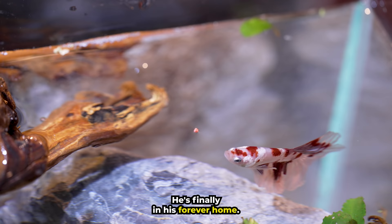Let's give him a snack. He's finally in his forever home.